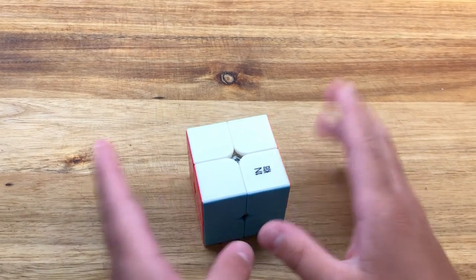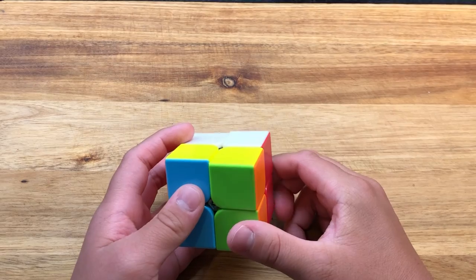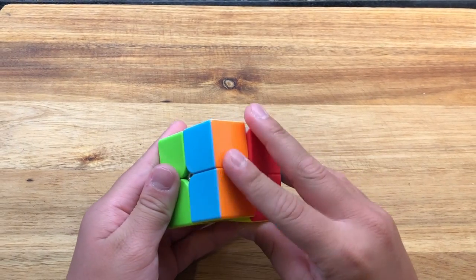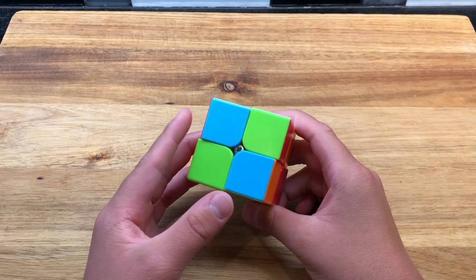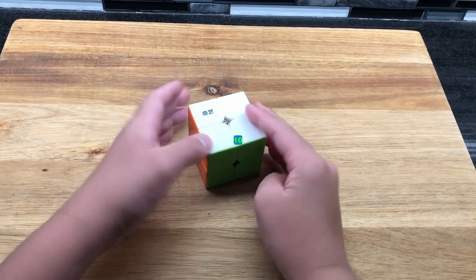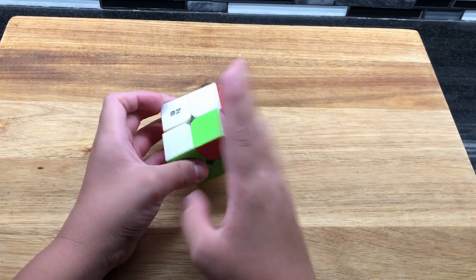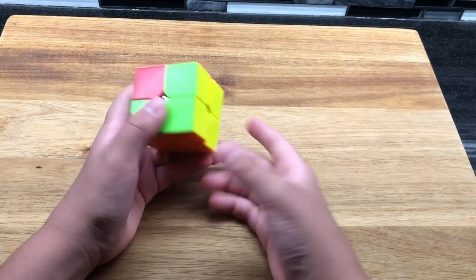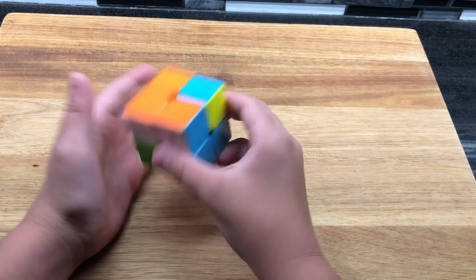If you do the two-by-two Ortega method, this algorithm should be pretty familiar: F2, R2, F2 — one of the easiest algorithms in Ortega — and then the top side two. For this pattern, it's really more of a corner twisting. Just twist that corner right there and it kind of looks like the cube-in-a-cube pattern, but for a two-by-two. Twist that corner and there you go — you've got your two-by-two pattern, your tenth pattern.